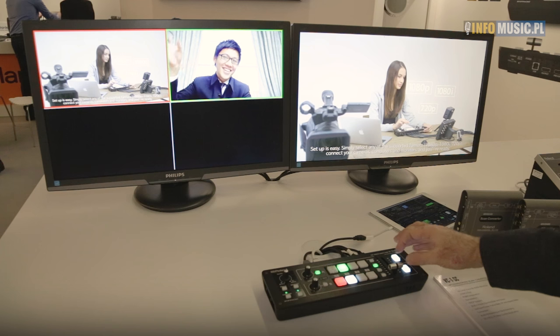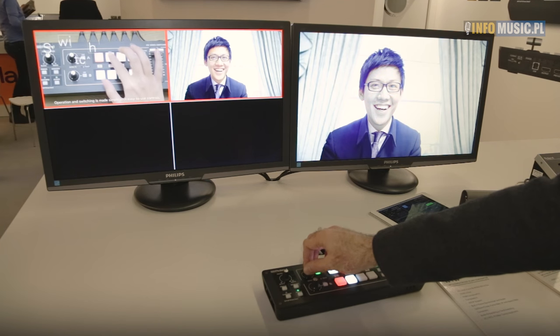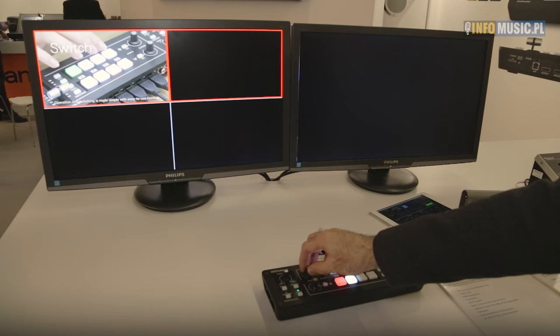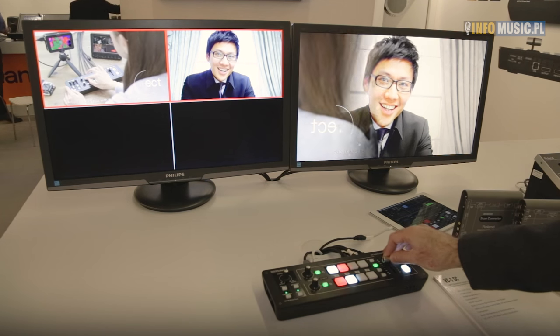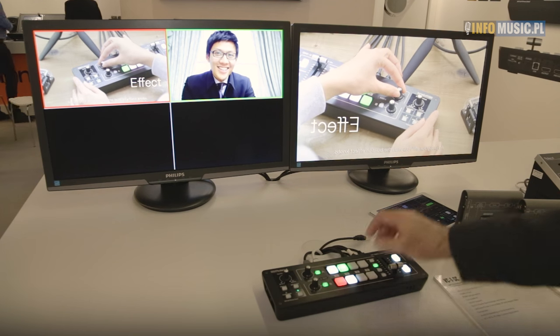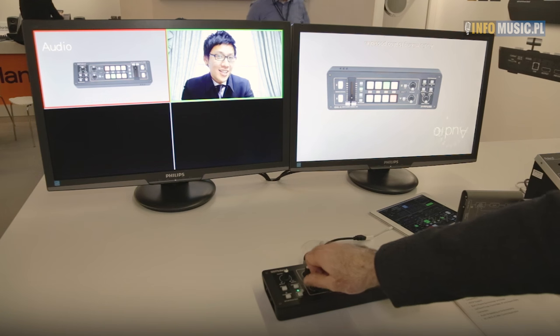We can add effects to this, and when we switch on, the effect will be introduced. We can change the effect — as you can see here it has a colourisation mode, and when we switch back to the other effects engine, this one is currently set to a flip mode, and we can change the flip by adjusting position.